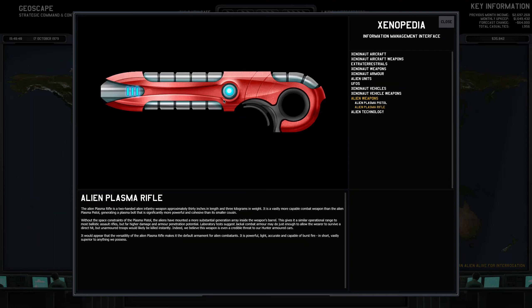The Alien Plasma Rifle is a two-handed alien infantry weapon approximately 30 inches in length and 3 kilograms in weight. It is a vastly more capable combat weapon than the Alien Plasma Pistol, generating a plasma bolt that is significantly more powerful and cohesive than its smaller cousin. Without the space constraints of the plasma pistol, the aliens have mounted a more substantial generation array inside the weapon's barrel. This gives it a similar operational range to most ballistic assault rifles, but far higher damage and armor penetration potential. Laboratory tests suggest jackal combat armor may do just enough to allow the wearer to survive a direct hit, but unarmored troops would likely be killed instantly. Indeed, we believe this weapon is even a credible threat to our hunter-armored cars. It would appear that the versatility of the Alien Plasma Rifle makes it the default armament for alien combatants — it is powerful, light, accurate, and capable of burst fire; in short, vastly superior to anything we possess.